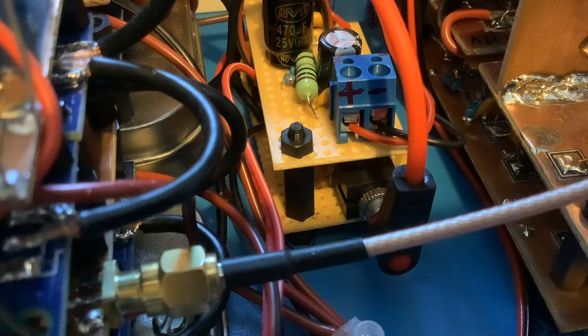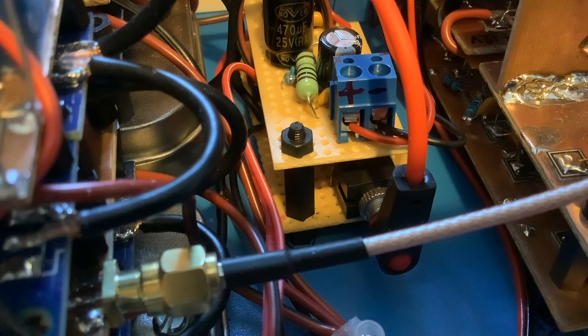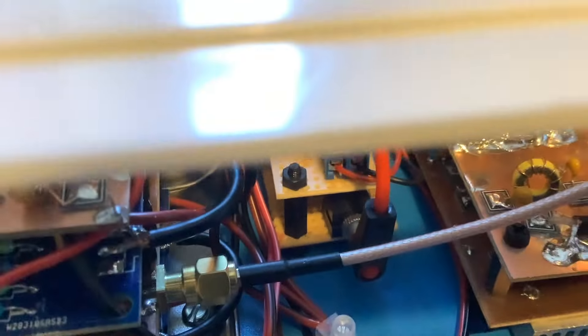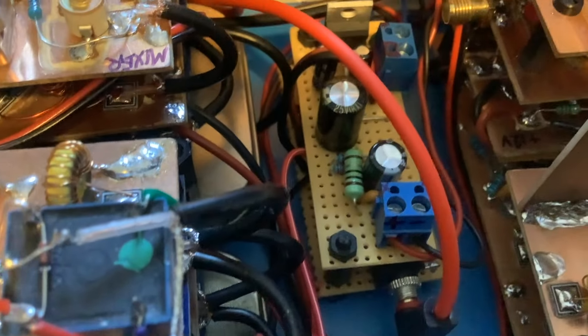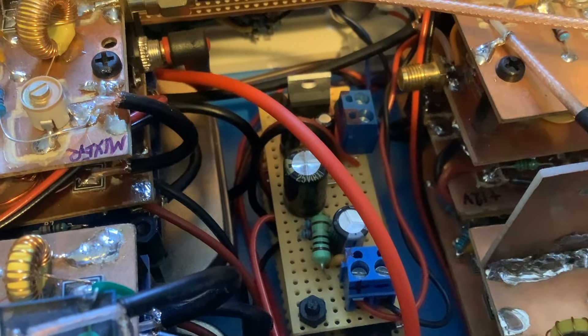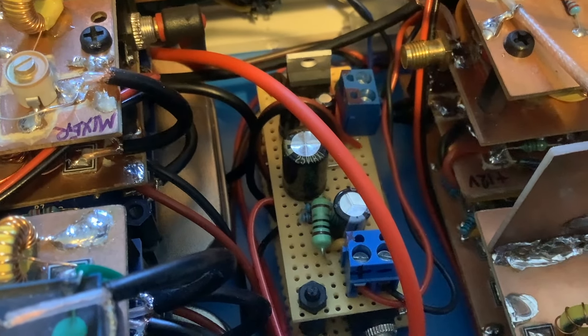Here is my audio preamp and power amp — apologies, I should have videoed this before I put it in the case, but hindsight's a wonderful thing. The preamp is at the bottom, and you can see the jack plug where the audio signal comes in from the product detector. That's fed through to the power amp on the top. You can see the TDA2003A chip there, which is providing most of the audio gain.